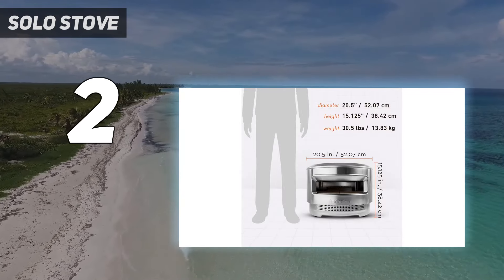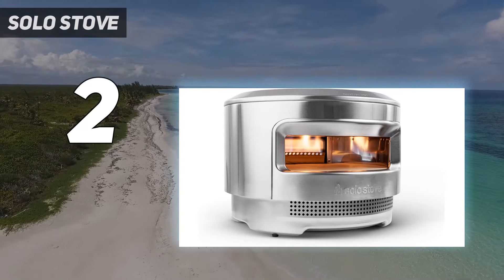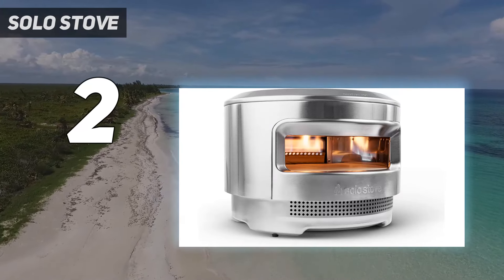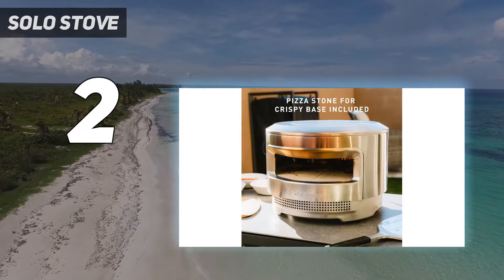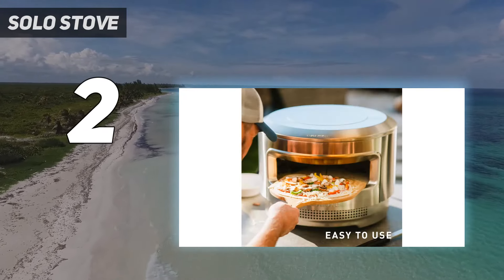If there's a big design flaw with this oven, it's the lack of a door on the front. The pie retains enough heat to cook pizzas with no problem, but on a windy day, a gust blasting through the opening can interfere with the fire burning and even potentially blow it out.